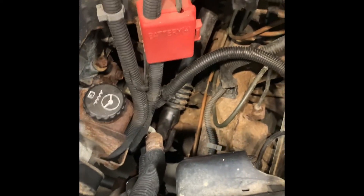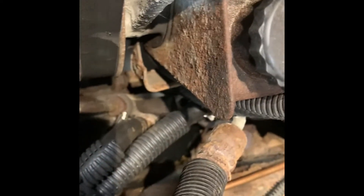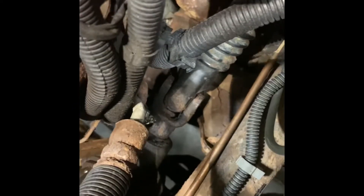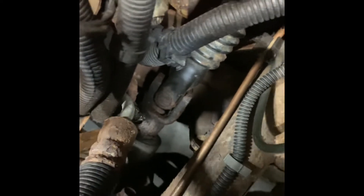We'll try to pop it off down there and then go up in the cab and start working on the other end. I'm just gonna use this long pry bar. We can start shimmying it off — all right, it's loose. It has nowhere to really slide at this point.